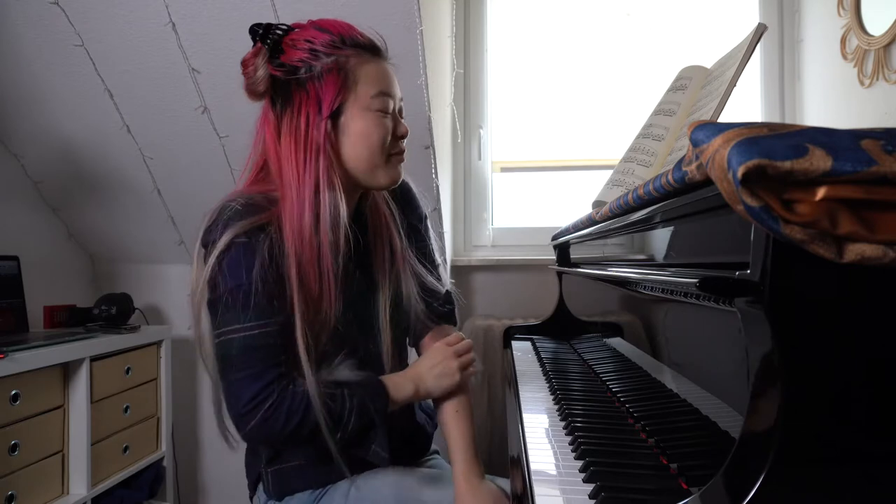Good morning and welcome back to my series One Chopin Etude Each Day. I'm talking more to this camera lately than to anyone else — you're my new best friend. Sorry about this, going a little bit crazy here. Back to business, we're playing Chopin's Etude Op. 10 No. 9 today, and I have been looking forward to this because I don't know this etude. Let's just play it.